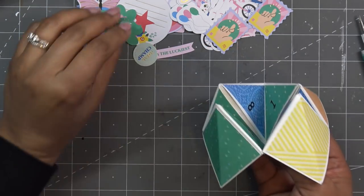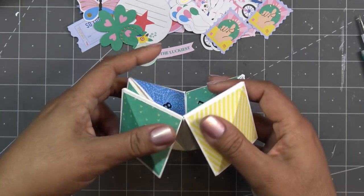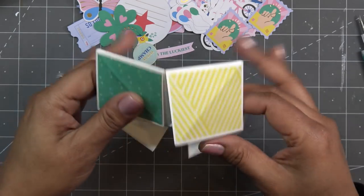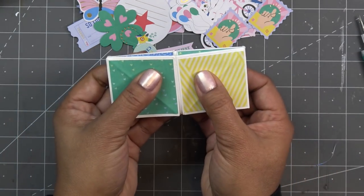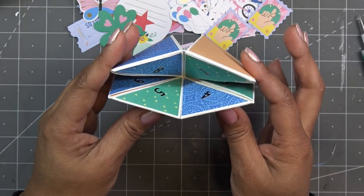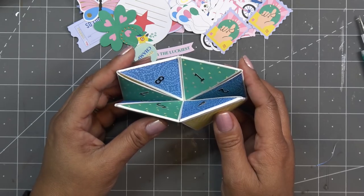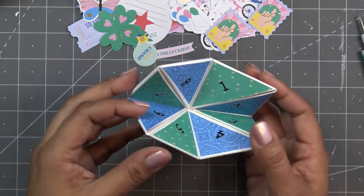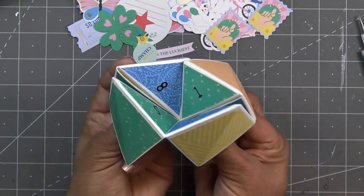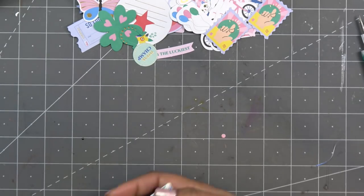Thank you guys so much for watching! I hope that's a fun little idea for you. You can definitely include this in a card, and you could probably mail it flat if you wanted, but I'd keep it folded the way it's meant to be. Now I want to make one with words on the inside — I'll have my kids do it because they would love making their own little fortunes, just like when we were kids. Thanks for watching, I have links in the description box, and I'll see you at the next one — bye!